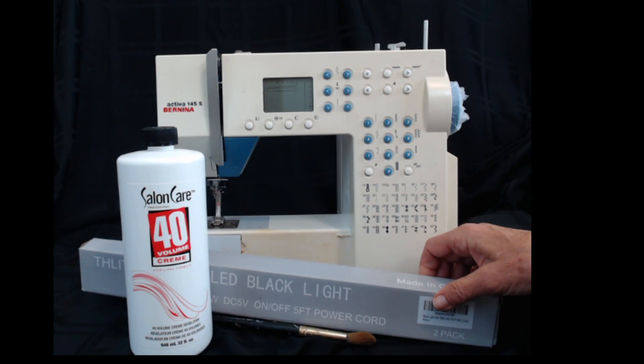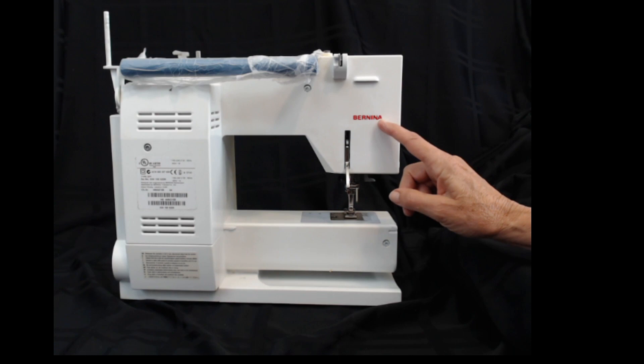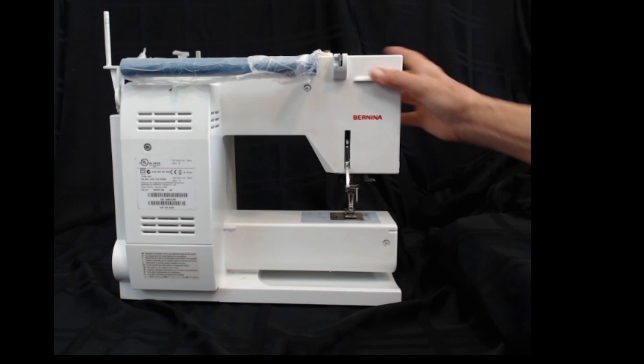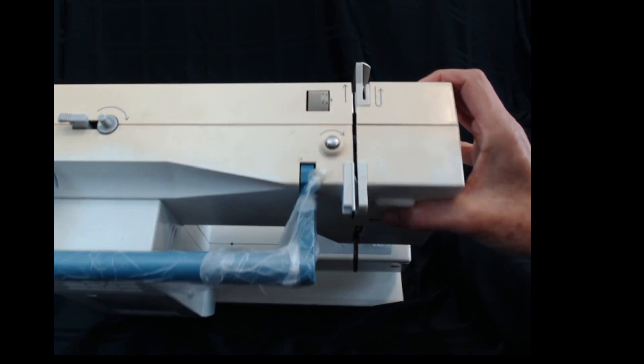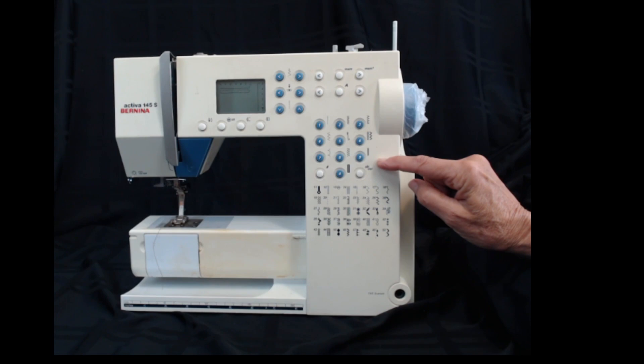First you want to do a side that you can test on — every brand of machine applies lettering into the plastic differently and you don't want to wipe that out. I've started with the back of the machine. This was very, very yellow — you can see on the top I haven't done it yet, so you see how yellow that top is. You can see the contrast of how beautiful it is, and it did not affect the lettering.